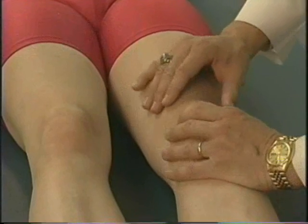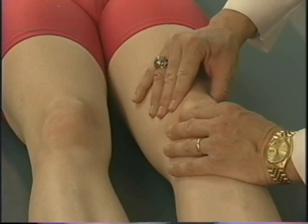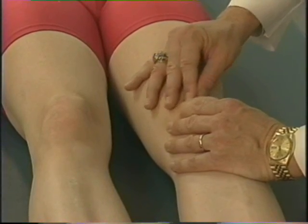As with all joints, you'll start your examination with inspection. I look at the knee initially to make sure there's no loss of muscle tone and bulk, any swelling, or any discoloration.